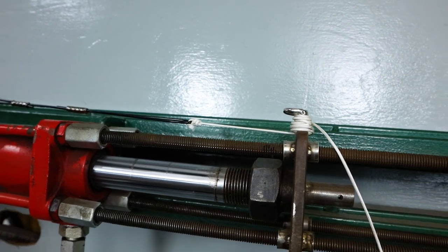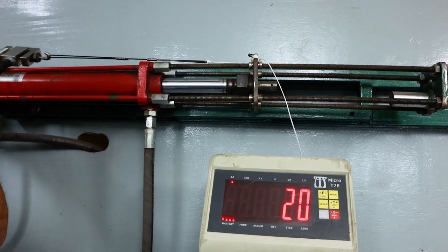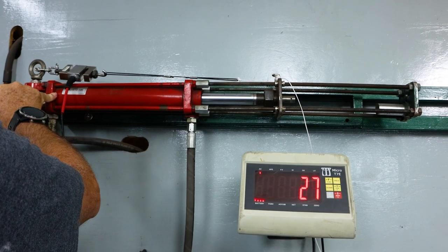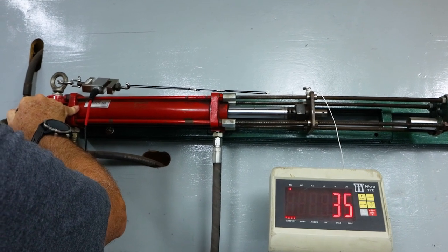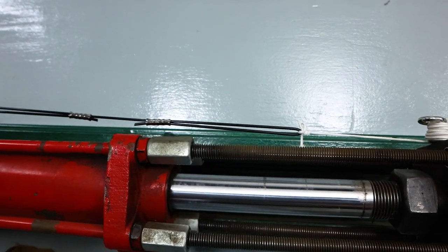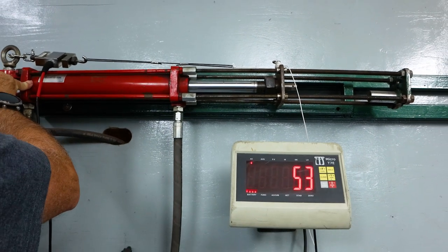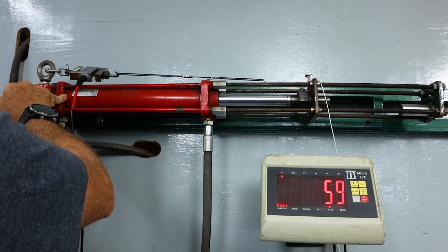I have done this in the past and it always seemed adequate, but we never actually videoed it. Normally the mono is around 90 kilos before it parts. I do recall a single wrap around the mono does tend to bite in and shear the mono. As you can see it is collapsing into the mono now, pulling tight. We have done this wet as well and I've never had slippage. Now we're getting up to 50 kilos — hope we don't run out of stroke.